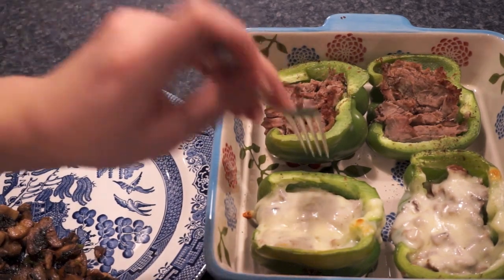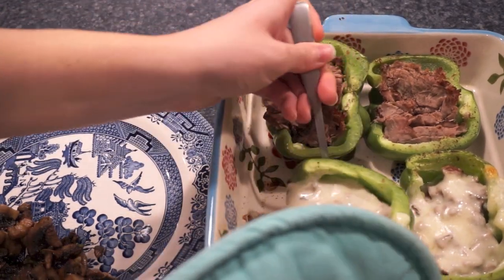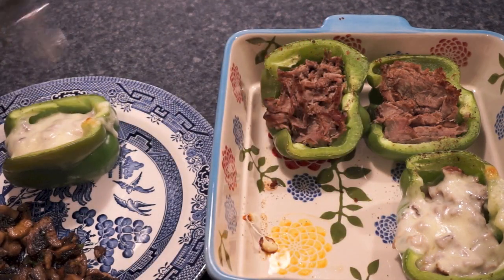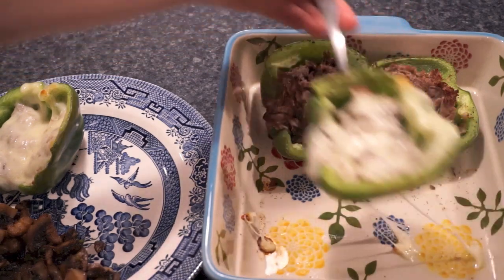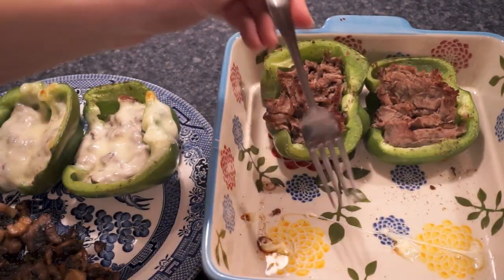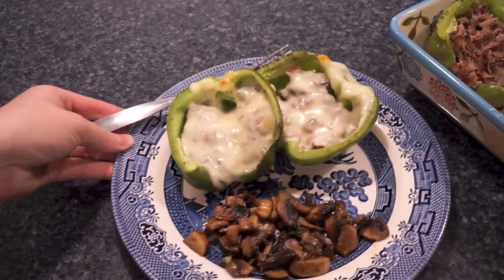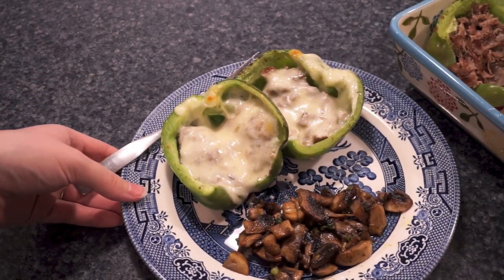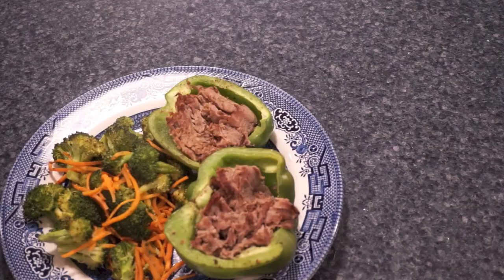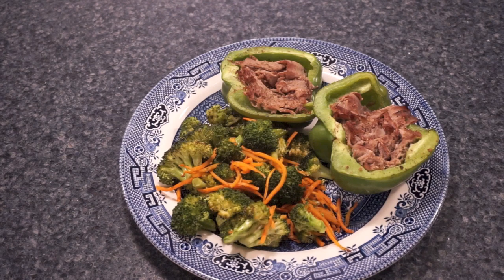I'm just going to have mine with some sautéed mushrooms, and my husband's going to have his with a huge serving of roasted broccoli and carrots. Being heavily pregnant, just the two peppers and the little bit of mushrooms is going to be plenty of food for me — I just can't eat as much this late in my pregnancy, or else I'd probably have a huge plate of vegetables as well. Here is what mine looks like, and here is what my husband's plate looks like. They are just such an easy thing to make — just pop them in the oven.